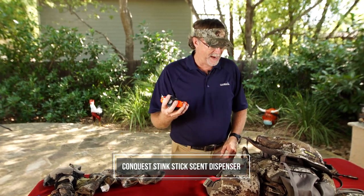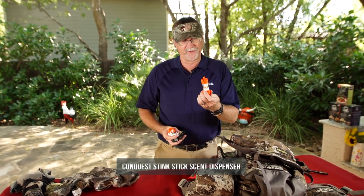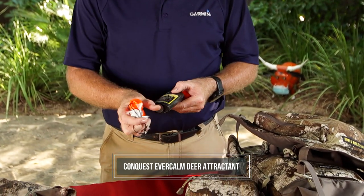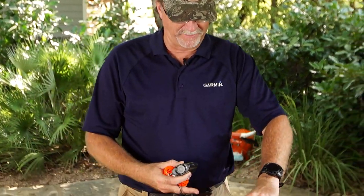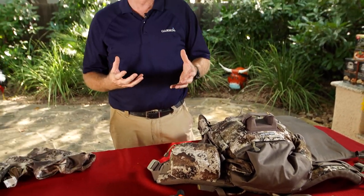Scent control — all of my Conquest scent stuff right here. I'm a huge believer in the scent sticks. I'll fill these up at the beginning of every hunt. I also carry some of the solids with me as well. There's always going to be some deployed — you always see them hanging from trees when I'm hunting. If it's in the rut, I'll have VS-1 hanging out there as well, mixed in. They just live inside my backpack. I've got a spot for those and I easily know where to find them.